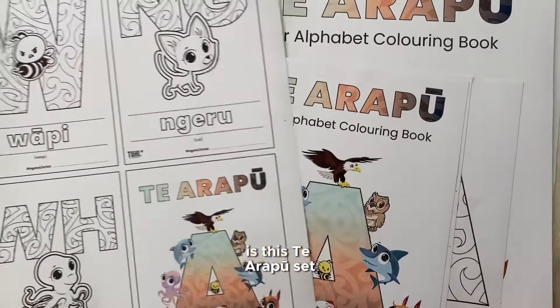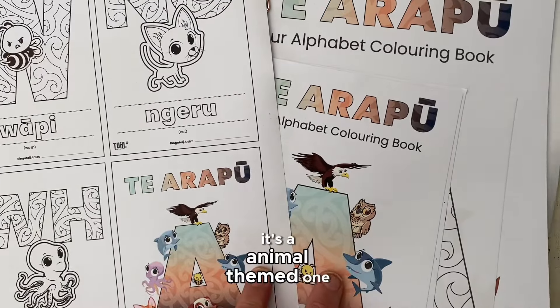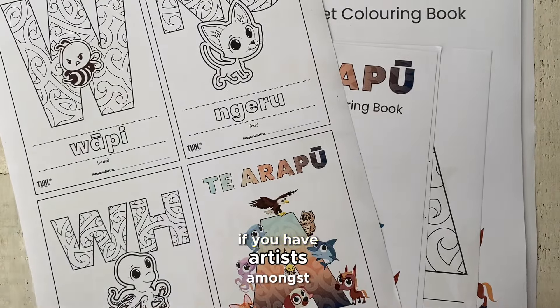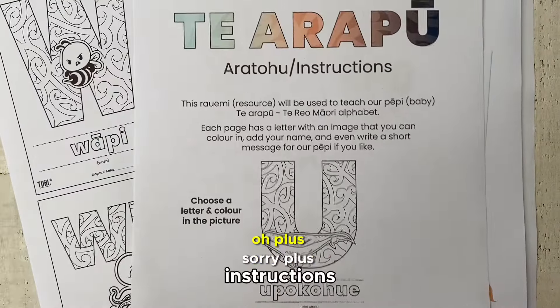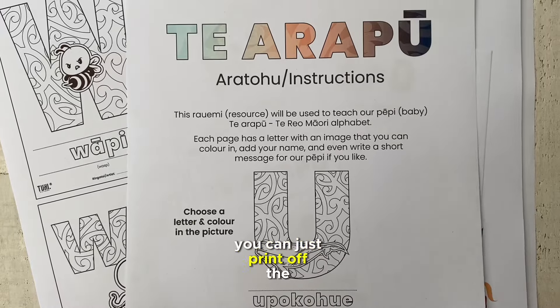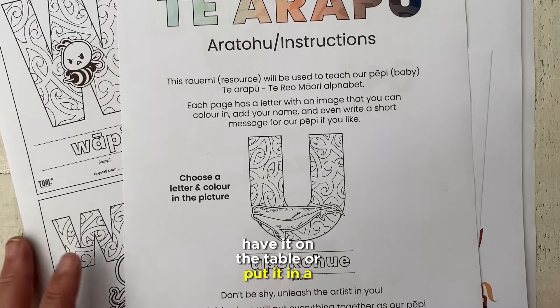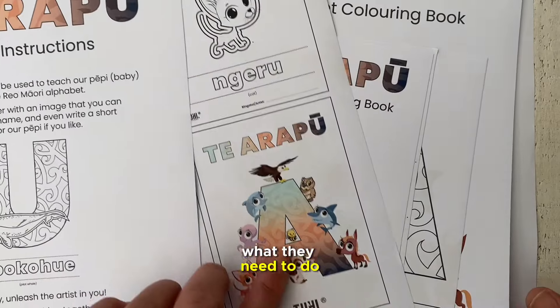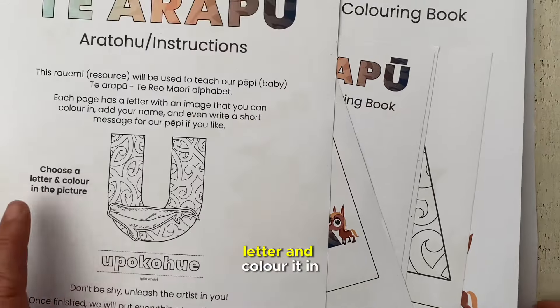This te arapu set is the animal-themed one, so those all come together. Plus it comes with instructions — so if you're at your baby shower event, you can just print off the instructions, have it on the table or put it in a frame, whichever is easier for you. It just explains to people what they need to do: literally pick a letter and colour it in.